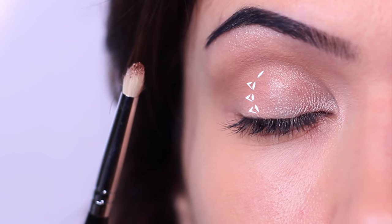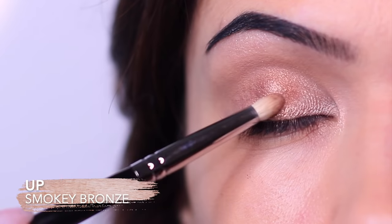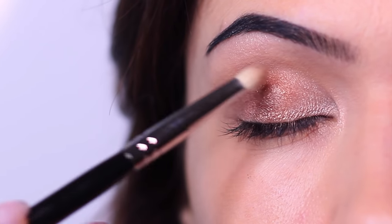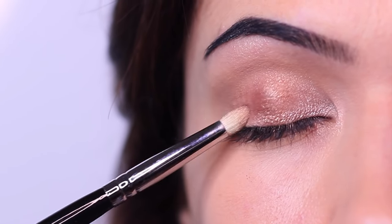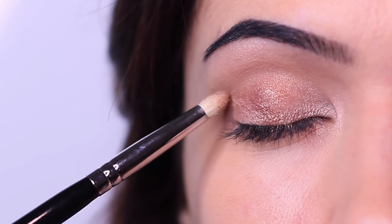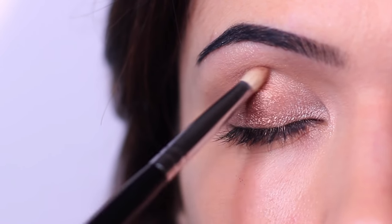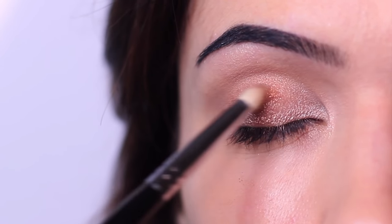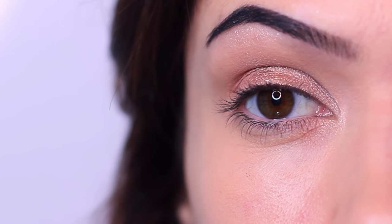Sticking to that same brush, we're going to take our next eyeshadow and apply it right beside that one — in the center, covering the middle third of the lid. Start in the middle and blend inwards and outwards. Make sure you don't bring this up past the lid point — keep this to just the lid, not into the crease. Make sure you repeat this on the other side before moving on.